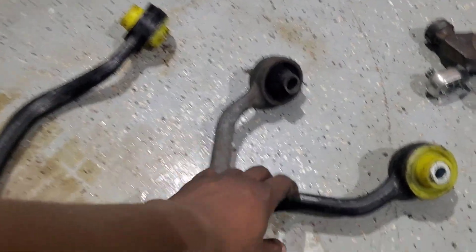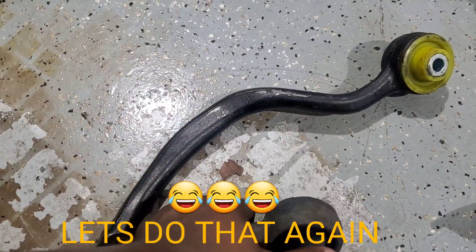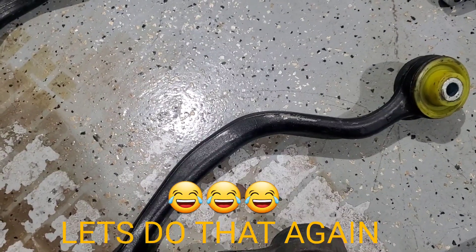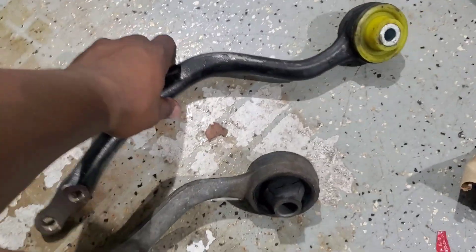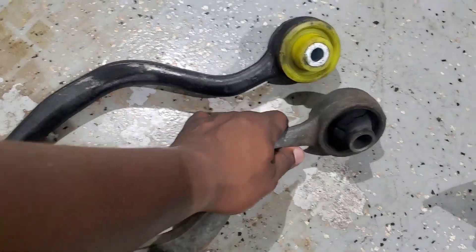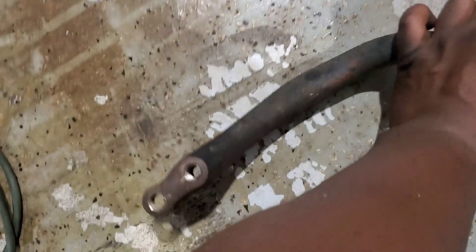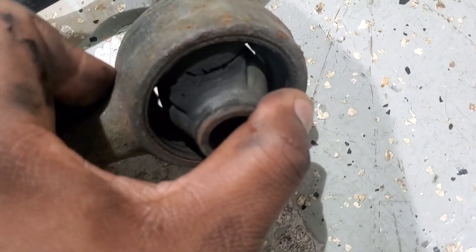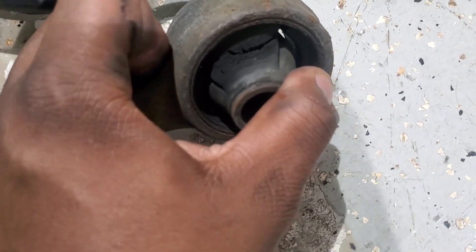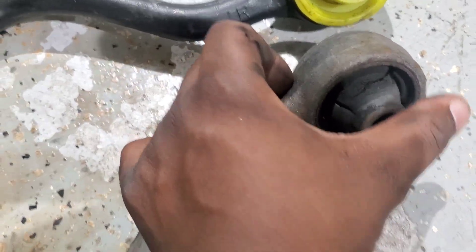I'm doing this one right now because this one is the better one to get done — it's a little bit more time consuming. Alright, so as you can see, I already took it off. This is the old bushing right here, okay. This is how the old bushing looks.